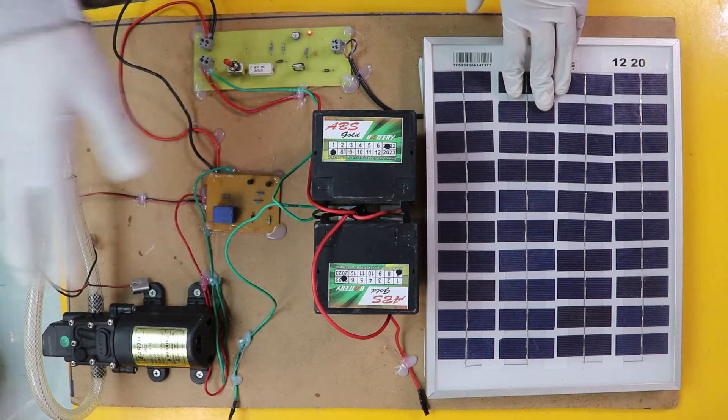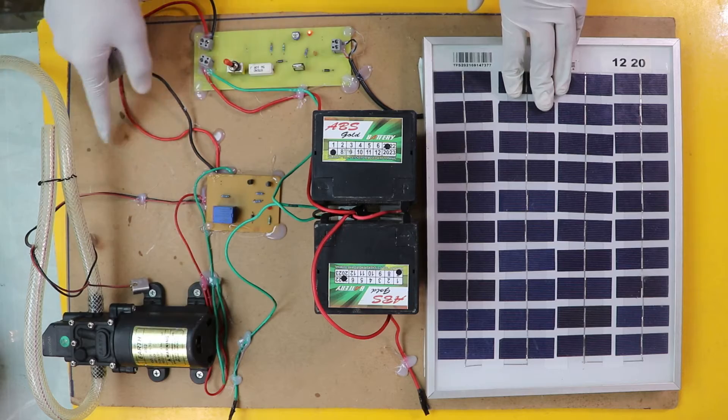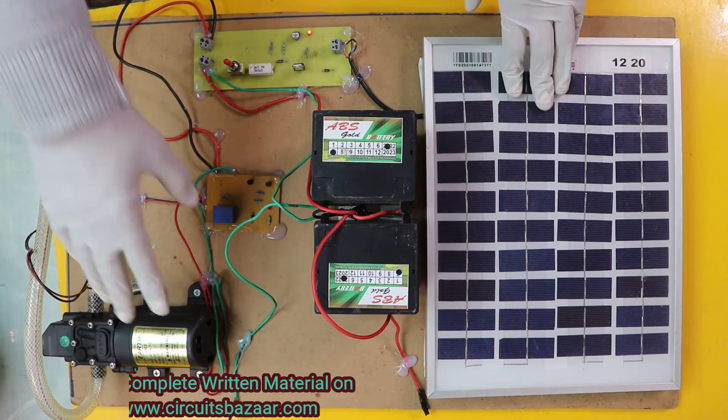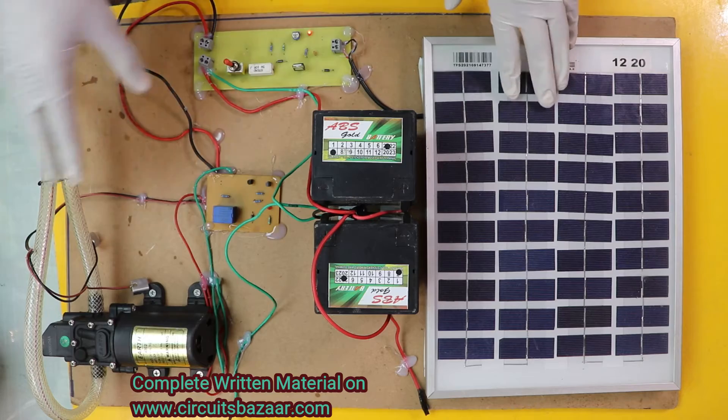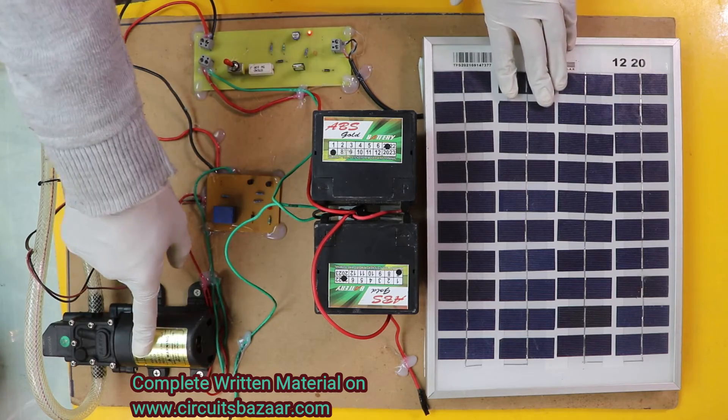Whenever the water level will be down according to your requirement, then automatically the water pump will turn on. And whenever the tank will be full — or if you have applied this project in the fields — whenever the field will be full, then automatically this relay section is going to cut the motor.